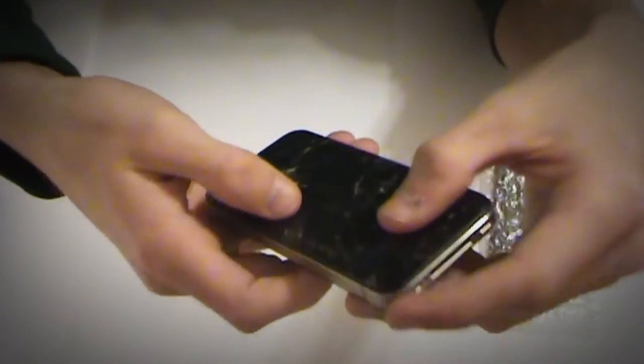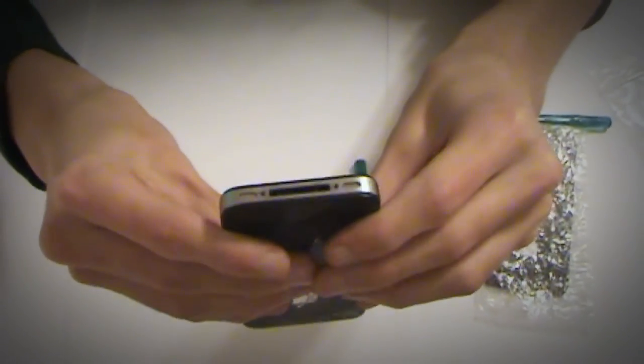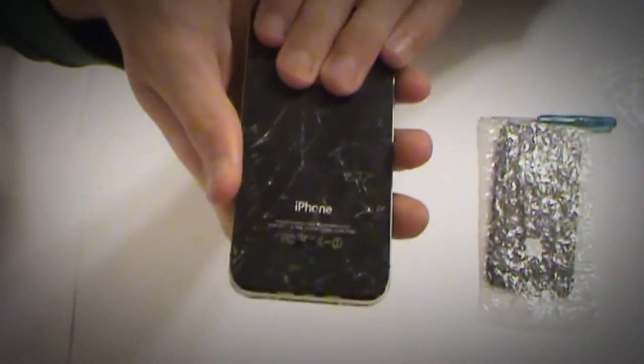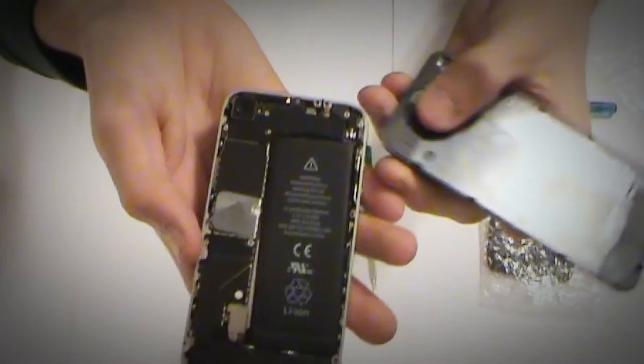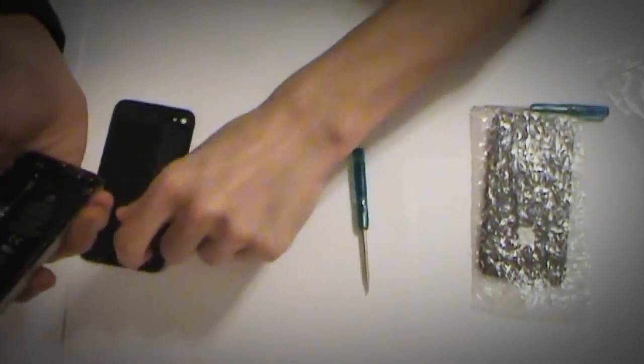Next thing you do is you gently slide upward, and it makes a little slot right there. And you pull it, and there you go! Now you have these two cases, so we're good.